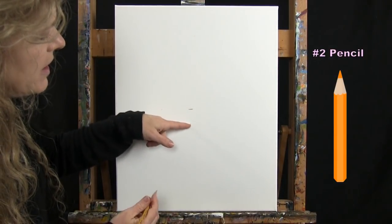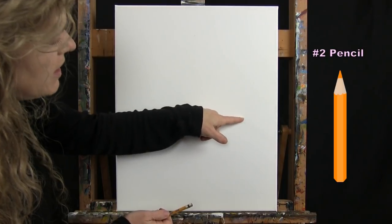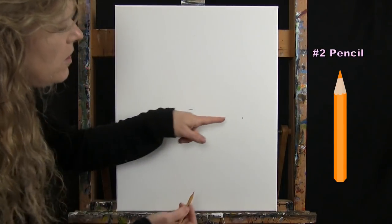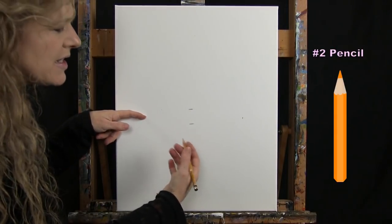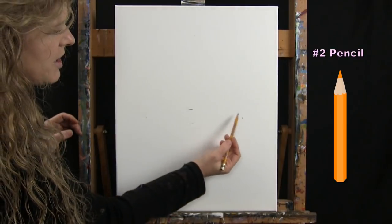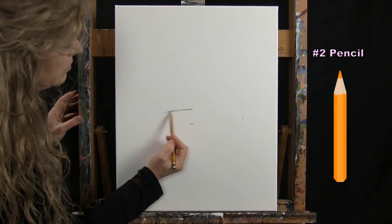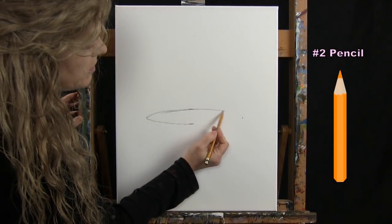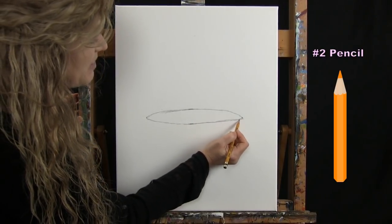Then I come down about an inch to an inch and a half and make another mark. About halfway between those two, I ride over to the right — maybe three and a half inches from the edge of the canvas — and do the same on the left. They don't have to be exactly the same distance. Then I connect these four marks with an oval — this is where our coffee will reside. It doesn't have to be perfect.